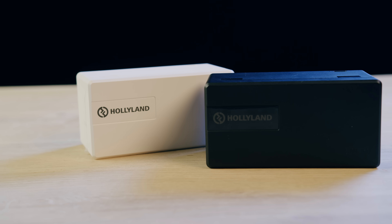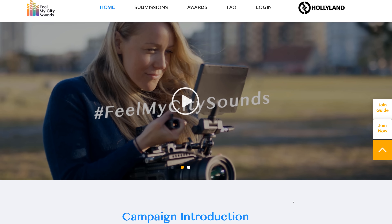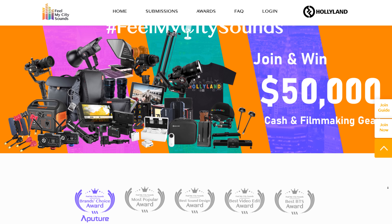Hollyland sent me their wireless audio system, the Lark 150. It comes in this box right here, which also acts as a charger. So you can just dock your transmitter and receiver in here, which is really cool. At this moment you can also participate in their short film campaign. It's called Feel My City Sounds and they are giving away up to $50,000 in cash and film gear.